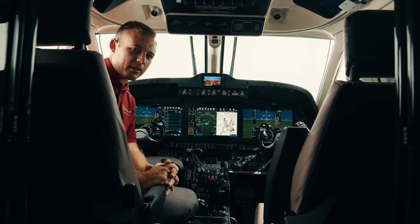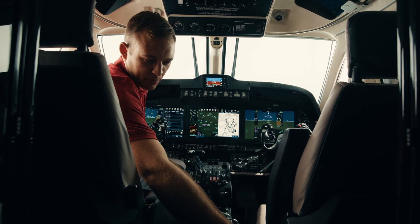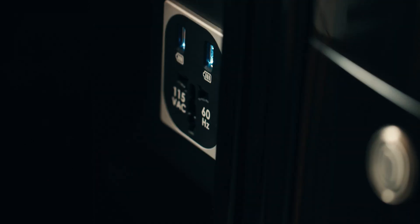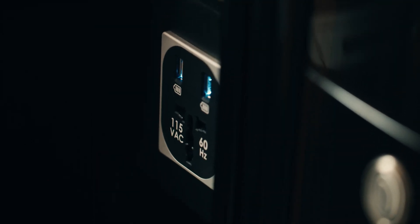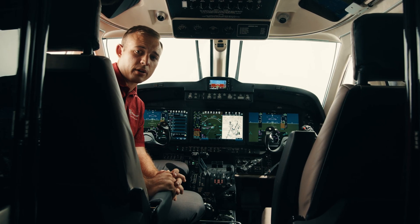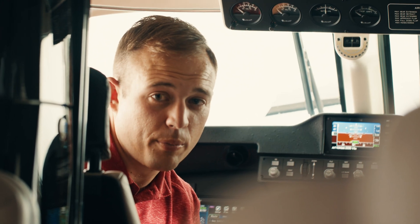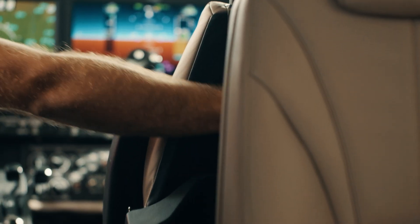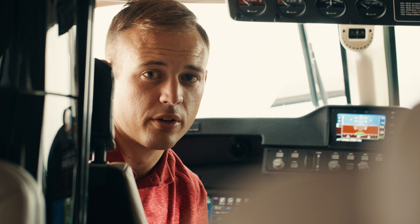Easy to reach from either pilot seat are our USB outlets right here. We have a universal plug or USB so we can charge any of our devices, whether it be an iPad or a phone — a nice convenience feature on those longer legs. Located right behind the co-pilot seat are a few storage areas helpful for the pilot to stow tall objects, control locks, or anything else they might want to tuck away for later in the flight.